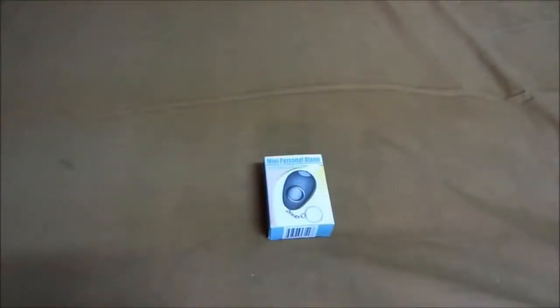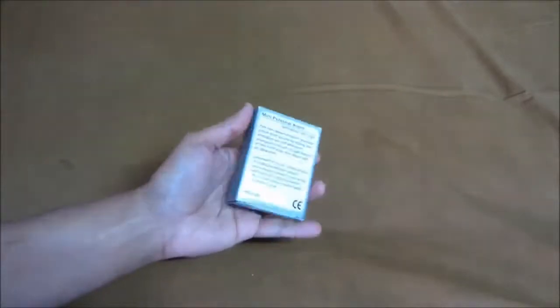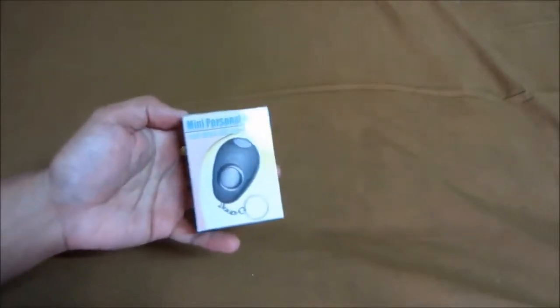Hey, what's up YouTube. Today I'll be showing you the mini personal alarm with white LED light. Basically what it is, it provides a loud siren if an emergency is needed — pretty much like a panic alarm. So this is what the package looks like.